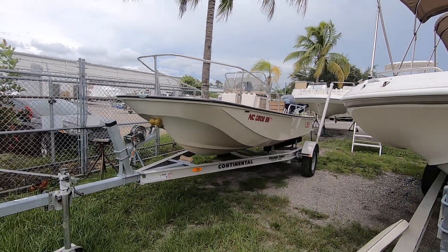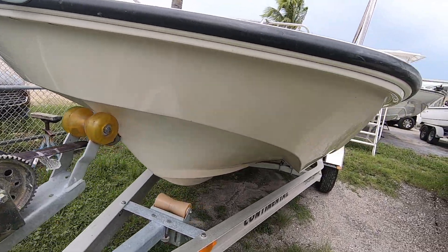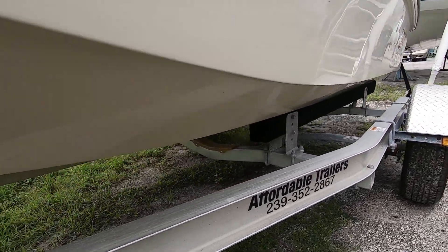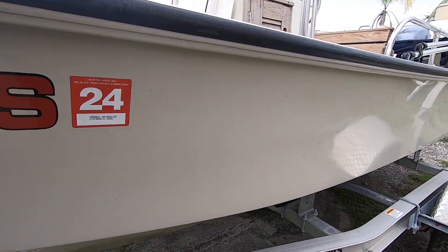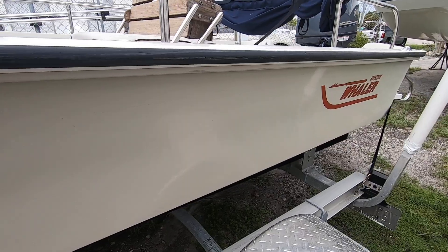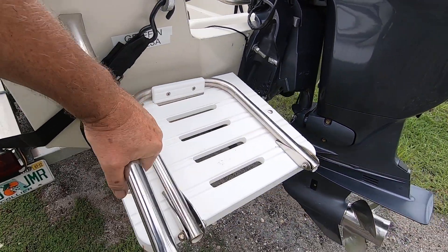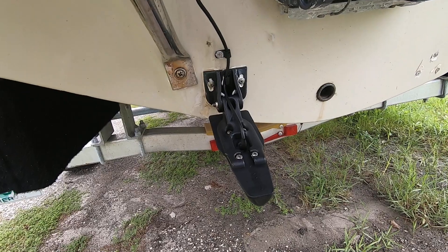Here we have a 1986 Boston Whaler 17 Dauntless. Exterior walk around of this vessel. This gel coat is in excellent shape even underneath. The boat's been kept on the trailer, however when he does use the boat he has it forklift in and out at a local marina. The sides are beautiful — there's no fading, there's no corrosion. Back here you have a swim platform and swim ladder that was added on, and you have a transducer that was mounted at the transom.